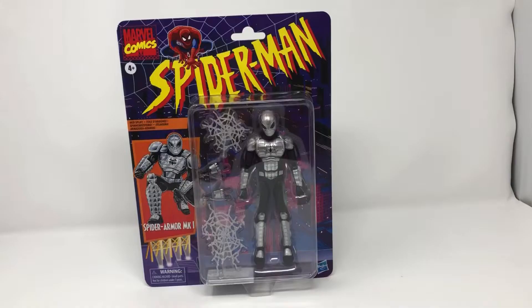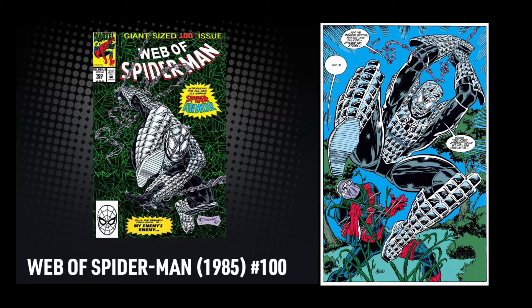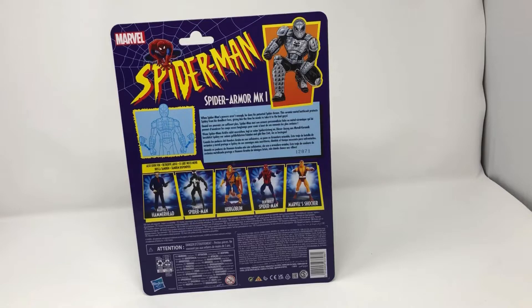And whether you're a fan of the Armored Spider-Man from the Animated Series or an OG fan from his comic appearance in Web of Spider-Man number 100, you cannot deny that the retro packaging is sleek and beautiful,